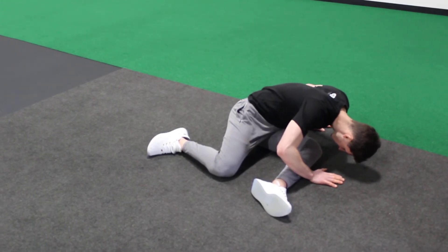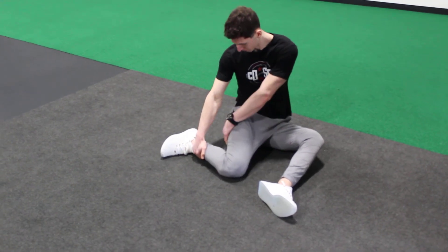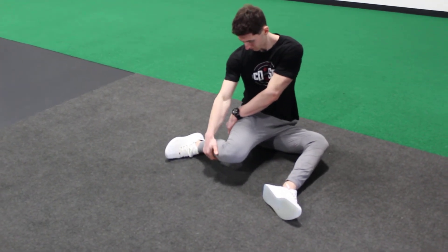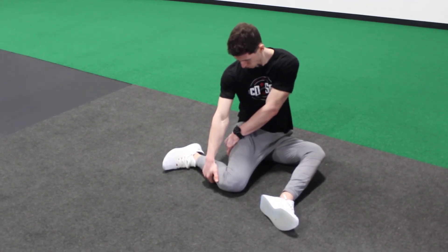From there, come back to the center position and stretch over the internally rotated leg. One hand is going to go by your shin, the other around your hip. Keep that knee down on the floor. You should feel a stretch kind of around your pocket or underneath your hand.